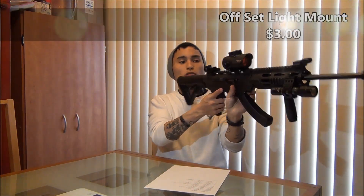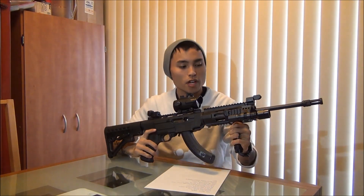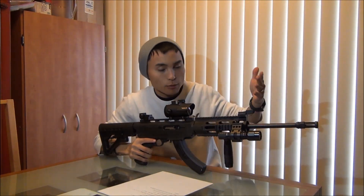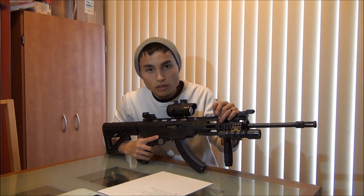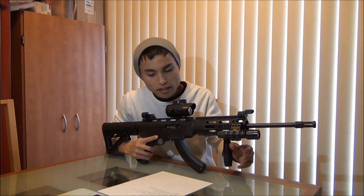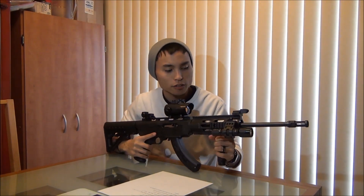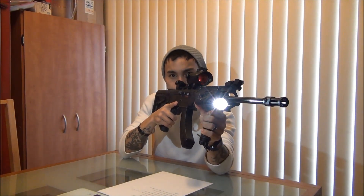Next is my offset light mount on this side — that sucker was literally only $3 off Amazon, with free shipping. And then the light itself — I actually found it on the ground. It is a Pelican M6 LED, if you're curious. I didn't know what it was at first, so I went online and did some research. It's a really good flashlight, it was free, and I'm not too worried about it getting banged up.